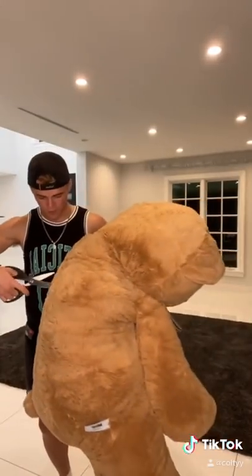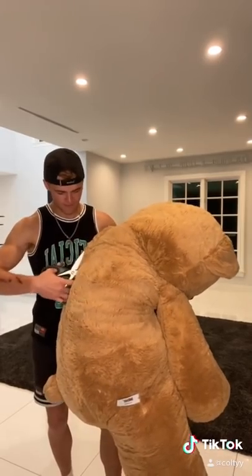I'm about to prank my new roommates using this giant teddy bear. And in order to pull this off, I'm going to need to cut a hole in the back so I can get inside.